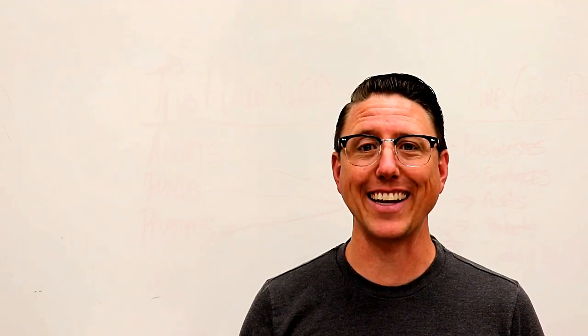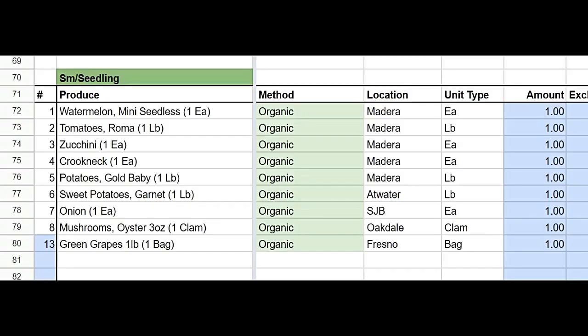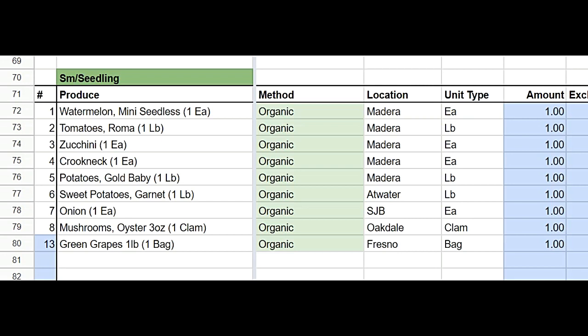Let's check out the sneak peek. In your small box this week, you will be receiving one mini seedless watermelon, one pound of Roma tomatoes, one zucchini and one crookneck, one pound of baby gold potatoes, one pound of garnet sweet potatoes — those are the orange ones — one onion, one clamshell of multicolored oyster mushrooms, which are delicious, and one pound of green grapes.